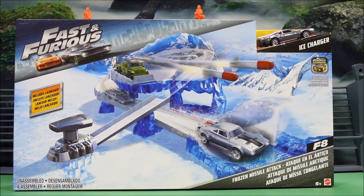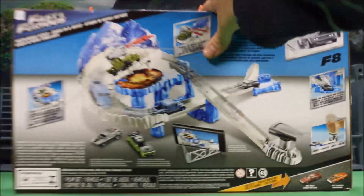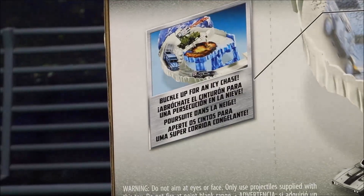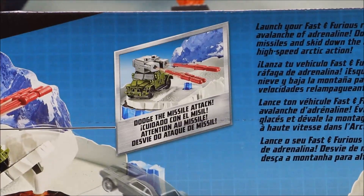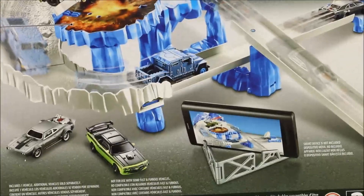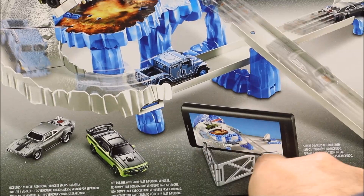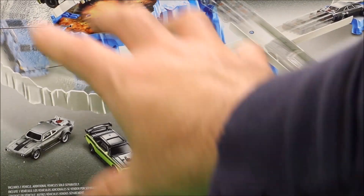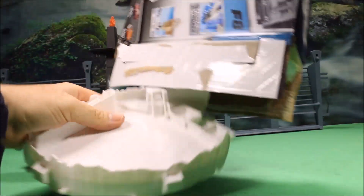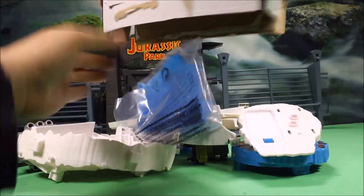Okay, let's check out the Frozen Missile Attack set. We actually did not look at the back yet, so let's check this out. It says 'Buckle up for an icy chase — dodge the missile attack.' There is also a cool app you could download where you could make special movies using the set, and it also comes with a launcher. Let's open it up!